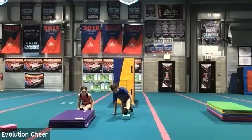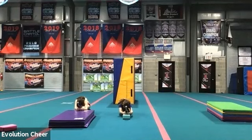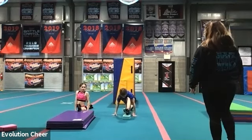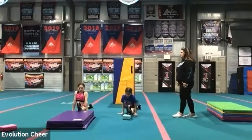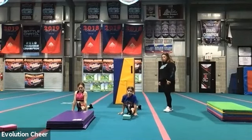Straight left leg. Grab your hands around your foot. Hold it. Ten, nine, eight, seven, six, five, four, three, two, one. Go ahead and slide into that split. Hold that. Ten, nine, eight, seven, six, five, four, three, two, one.